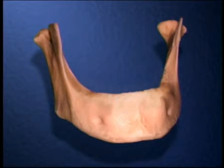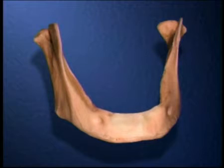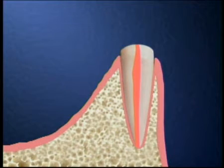The bone in your jaw begins to recede when we extract your teeth. However, if we leave some of the roots of the teeth in place, we can slow bone loss significantly and give you a more stable denture.